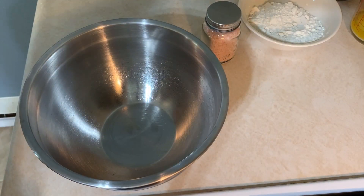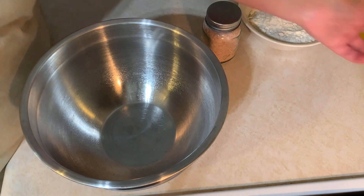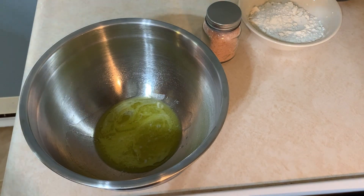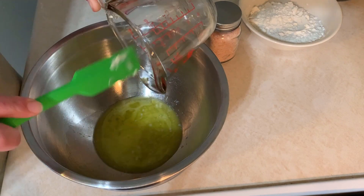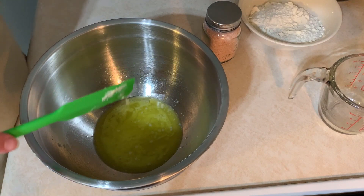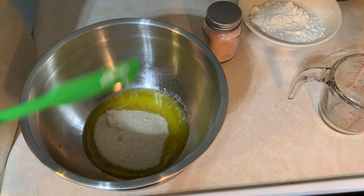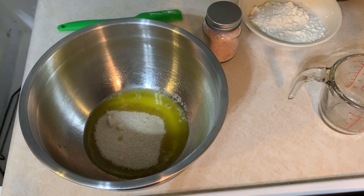My oven is already preheating at 350°F, and I am going to start with the butter. I have already melted the quarter cup of butter, and to the butter I am going to add the sugar. Then I am going to whisk that together until combined.